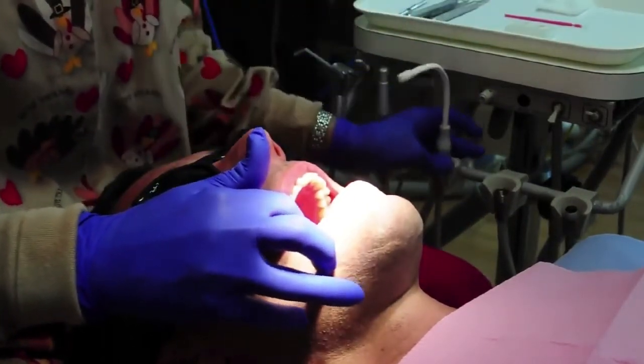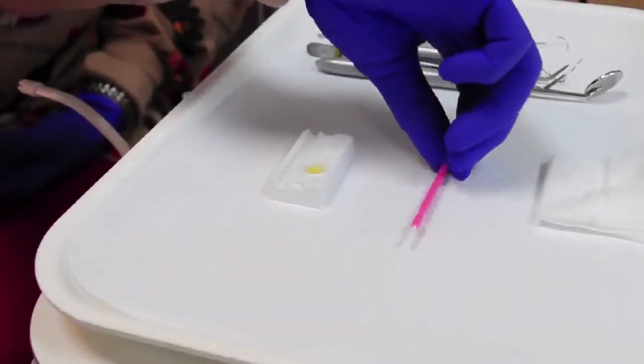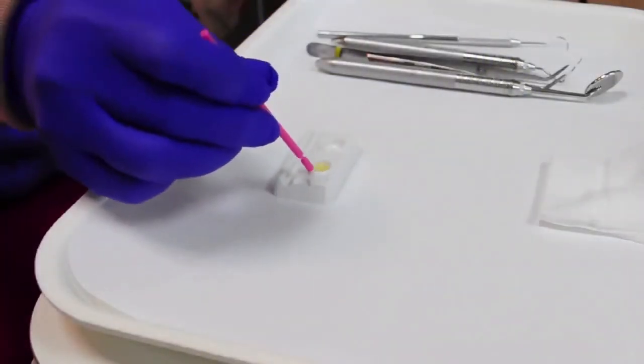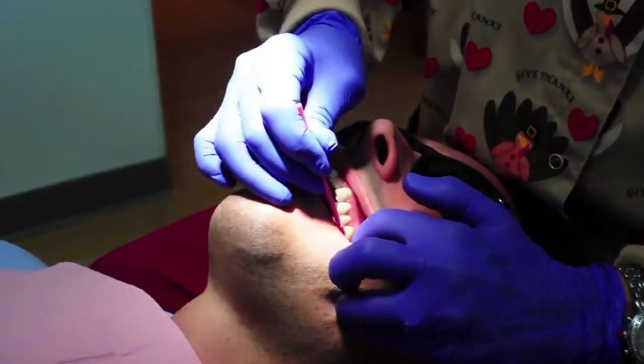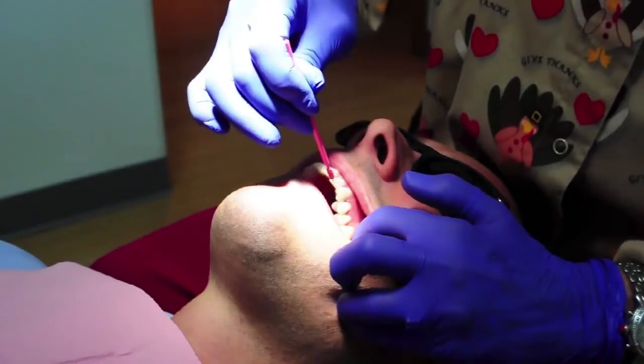Wet the provided brush with Floramax. Retract the cheek, and starting on the back molar of the upper arch, deliver the therapy in a single swipe to the central. Because Floramax is thin and chases moisture, it will spread. If you see white streaks, you've over-applied.